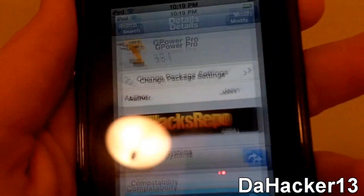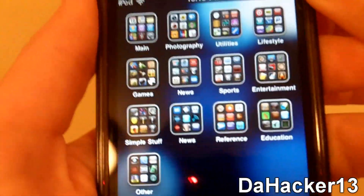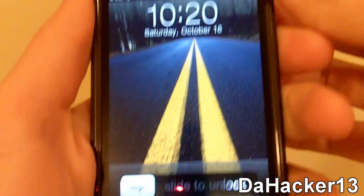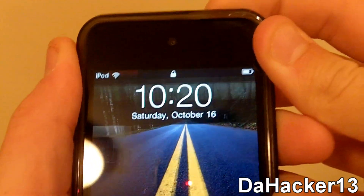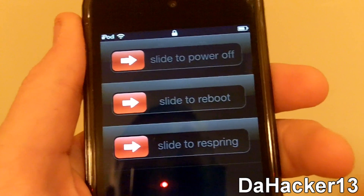Just restart your device or respring — it may ask you to do either one depending on what packages you already have. After you've resprung or rebooted your device, you can now try it out. I'll go to my lock screen and hold down the power button. As you can see, you get slide to power off, slide to reboot, and slide to respring.